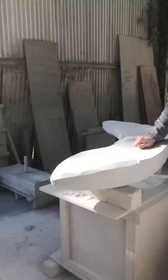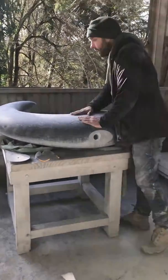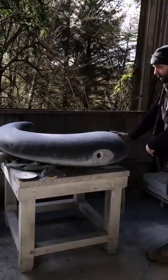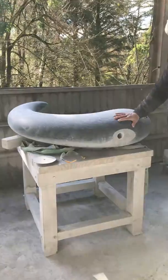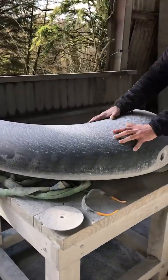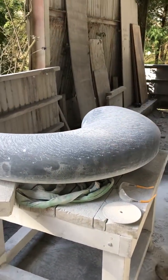And this one over here gives more of an idea. This is a commission piece that I'm just about waiting for a break in the weather to install, and this shows what it looks like when I've polished over the rougher carving. Particularly, this is a nice sort of shell almost.